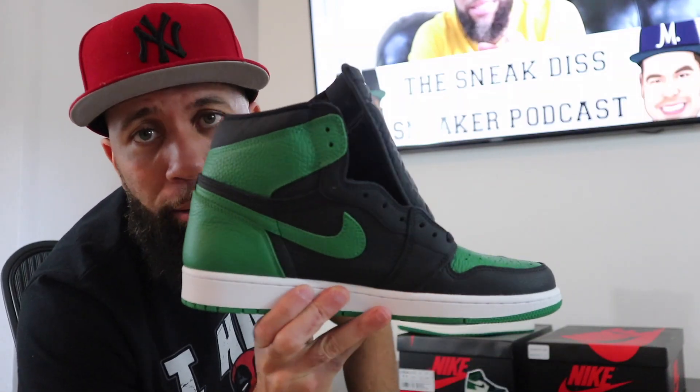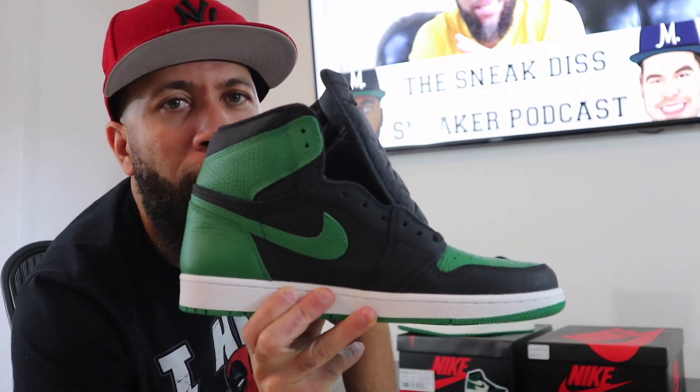I know I'm a little late on this video because I said I was gonna do a comparison video a little while back. But better late than never is what I always say. Pine Greens. Pine Green 2.0. Reverse Pine Greens. Pine Green 1.0. So y'all already know I picked up the Pine Green, the reverse Pine Green, the Pine Green 2.0, and the black and green Pine Greens.